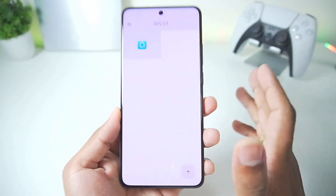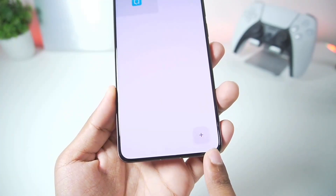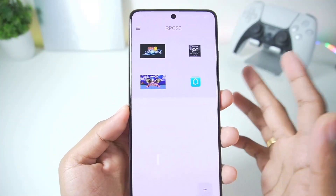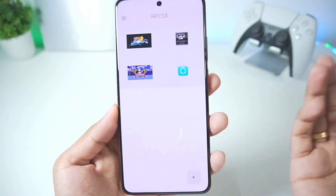The next thing we'll do is import our PS3 games into the emulator. Simply tap on the plus button and import your games. For today's video we'll be trying out some demo games, so let me import all of them. Now you can see I've imported some PS3 demo titles which we'll be trying out.